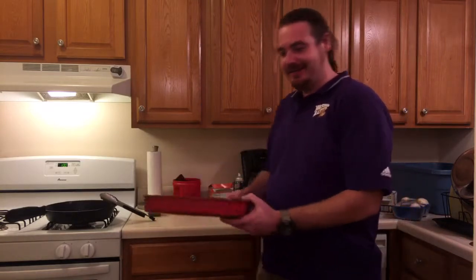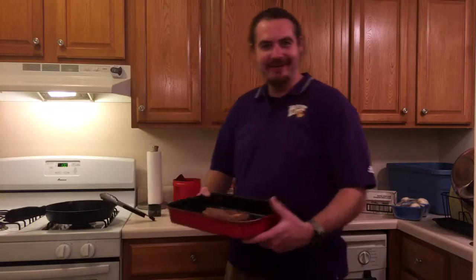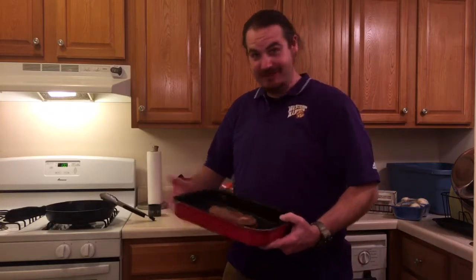This juicy steak here. I don't mean to tempt you much or nothing, but there you go — just out of the cast iron here. Real tasty. Well, hopefully it's tasty. It sure looks like a beaut.